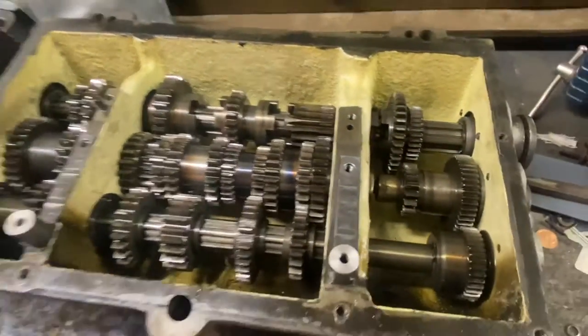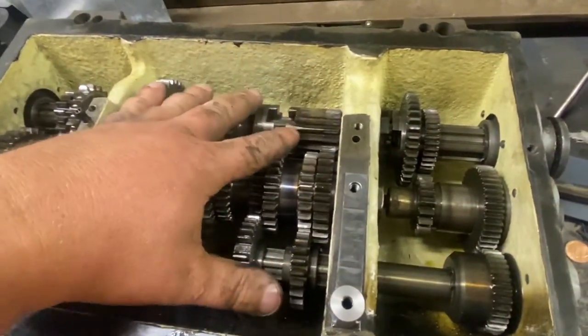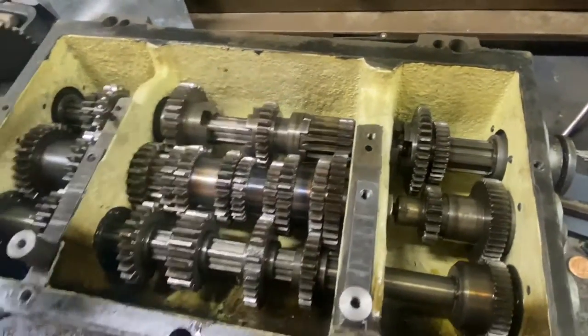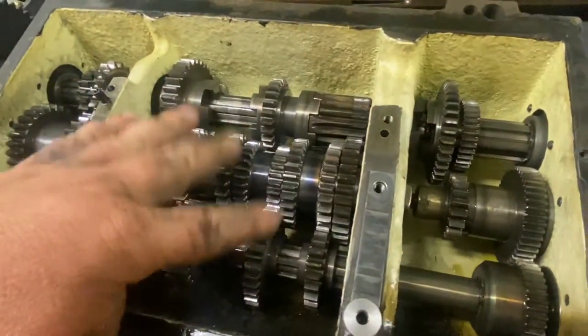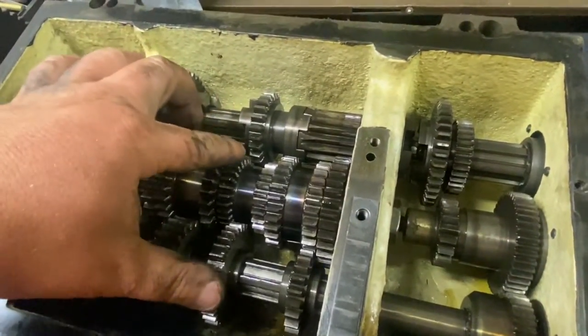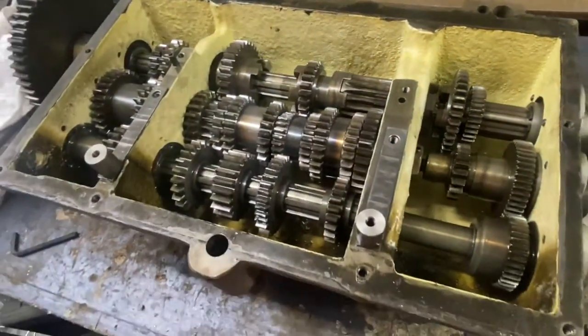I need to clear off a big spot before I take all this apart and photograph everything. I also have a customer job that just came in, so I have to take care of that first, but I wanted to let you guys know the plan. I fully believe this will be a perfectly good repair, especially on this one — I don't think there'll be any problem with it.